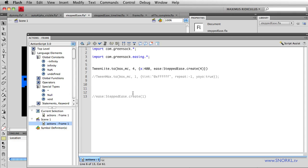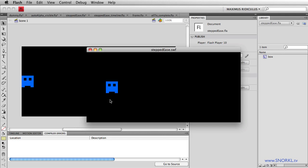Now if I don't want so much space between each step, maybe I'll do 20 steps. And there you go — you get sort of a Pac-Man style tween.